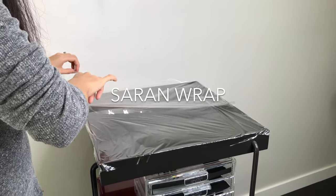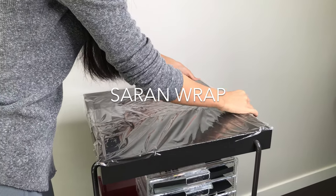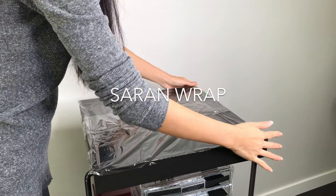Saran Wrap can also be used as a liner. It's waterproof, easy to clean, and super customizable to whatever surface you need to cover.